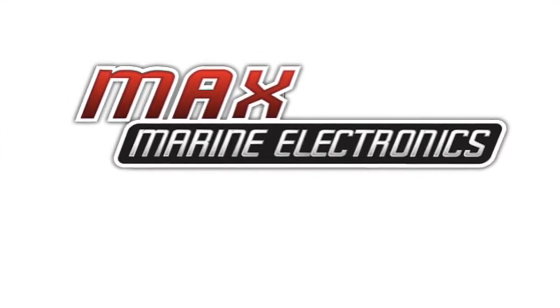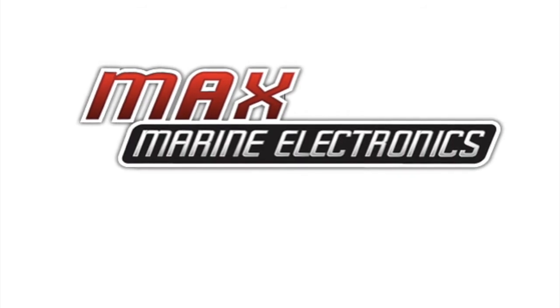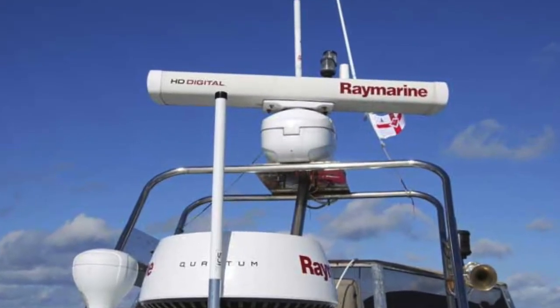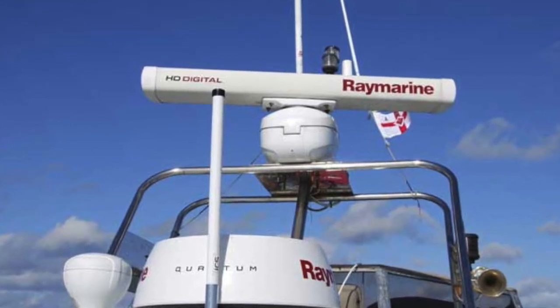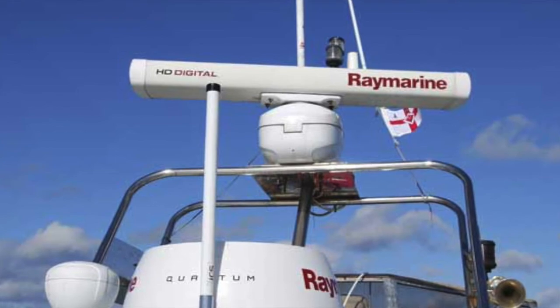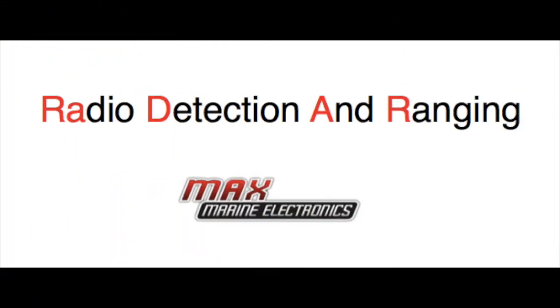Don't forget to subscribe to this channel for more videos on everything Marine Electronics related. Today we'll be discussing basic concepts related to radar, arguably one of the single most important pieces of electronics on your vessel. Radar is an acronym meaning radio detecting and ranging.